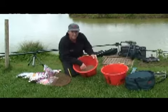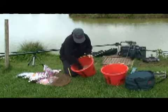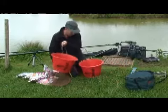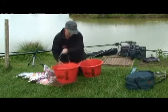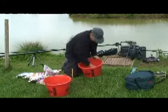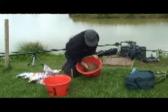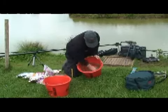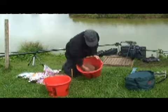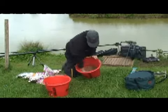Always add the water to the mix, not the mix to the water. Pour a little bit of water in first of all. Mix it round. Always add a little bit at a time — don't over wet the mix. You can always add water, you can't take it out.